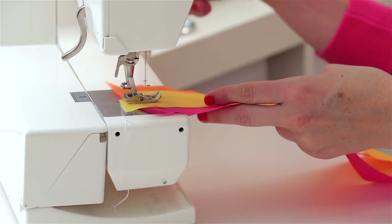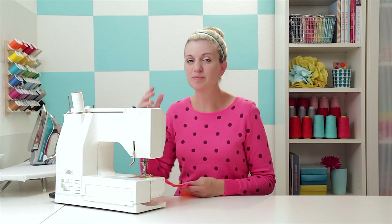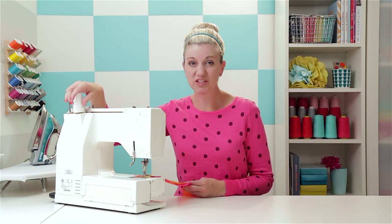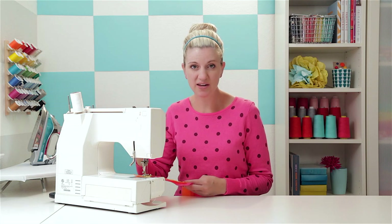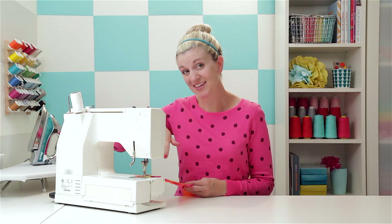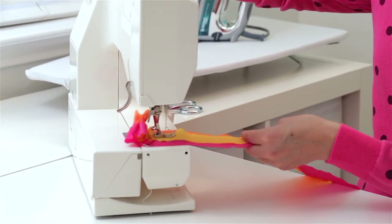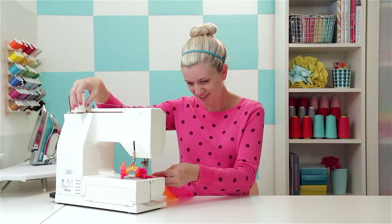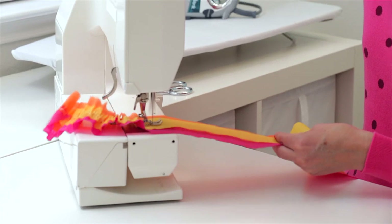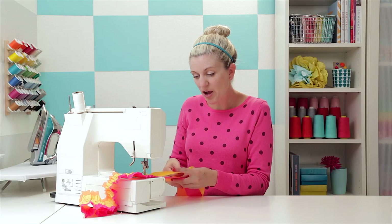Do a start and backstitch at the very beginning. Then the real key to getting it to ruffle up and gather here is going to be to create even more tension by holding onto the spool thread up here. You don't want to hold it so tight that it's going to snap the thread — it's kind of a give and take and you'll feel it as you start sewing. Just hold on slightly and you will see the streamer start to ruffle up. Look at that! Then as you start to go down, just readjust and pull your streamers over. Sew some more. Now I'm barely even holding onto this spool here — just that little amount is making it ruffle up.